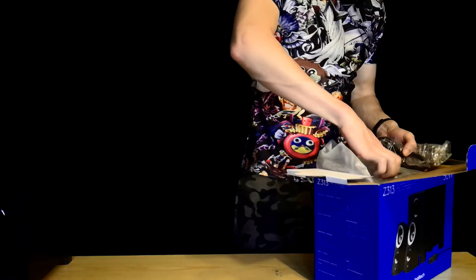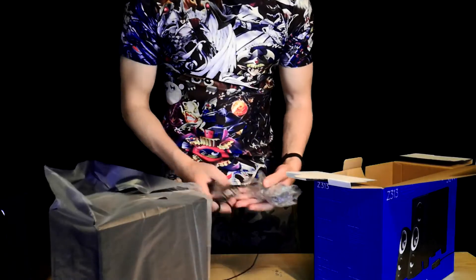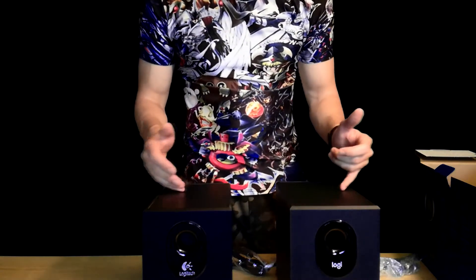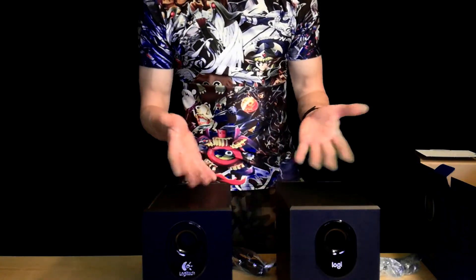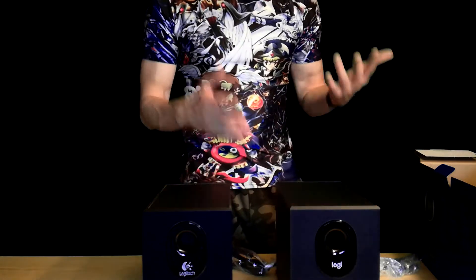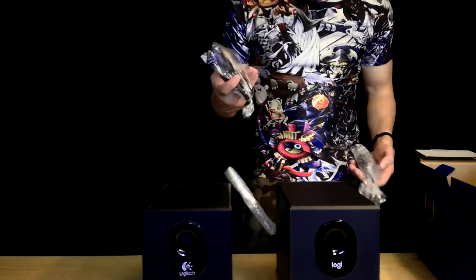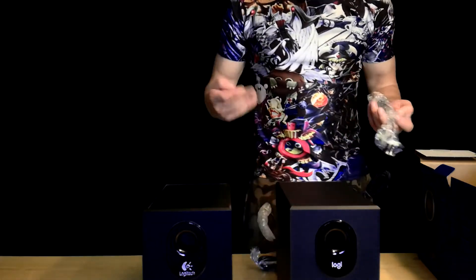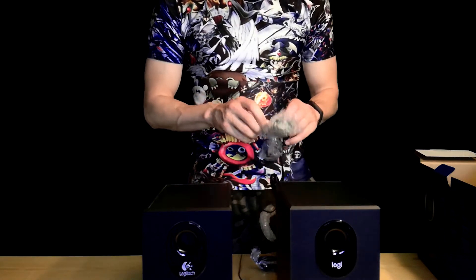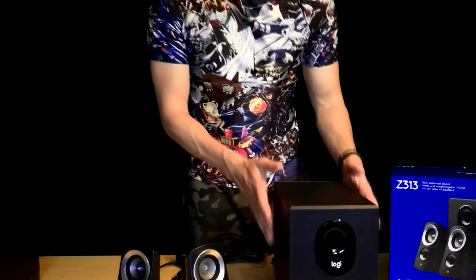So this is the subwoofer — it's basically the same as the old one, because this is an upgrade from it. We also have the power cable for the computer and the remote volume control, which is almost the same as before.